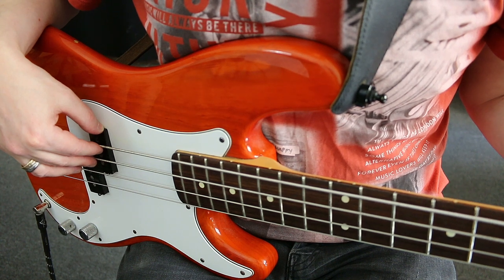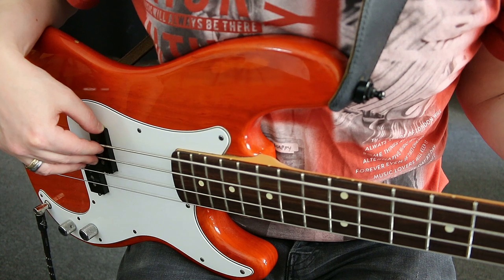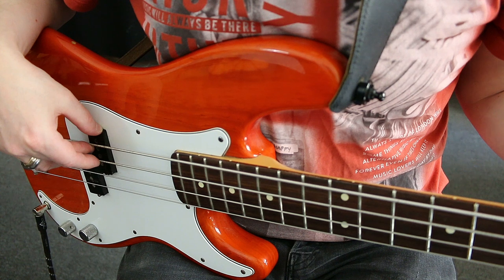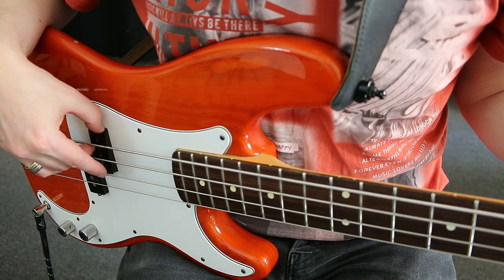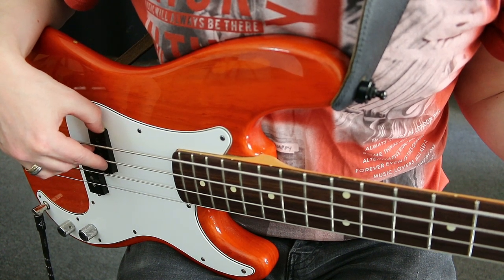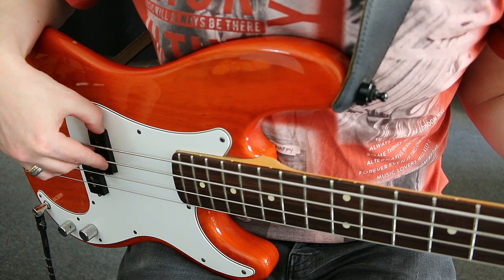Lay your finger on the string from above, apply light pressure, let the string snap, rest the middle finger on the E string. Then follows the index finger again. So we always play alternately with index finger and middle finger. This is called alternate picking.